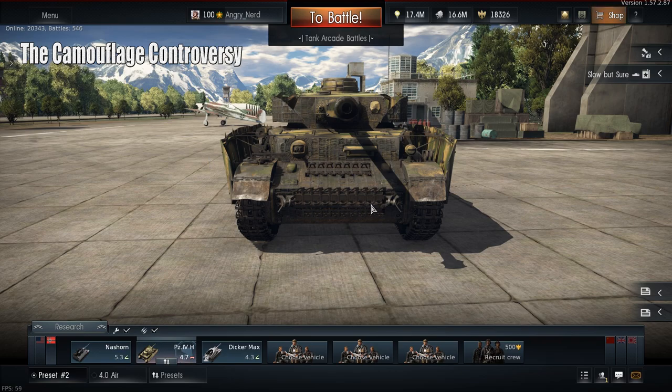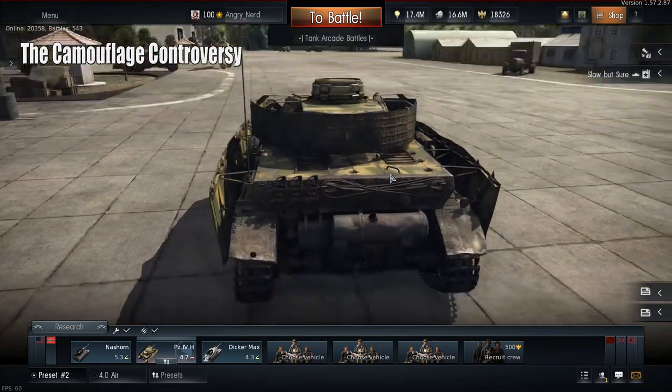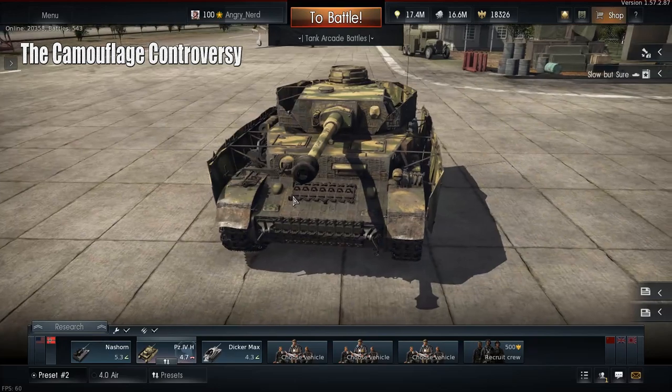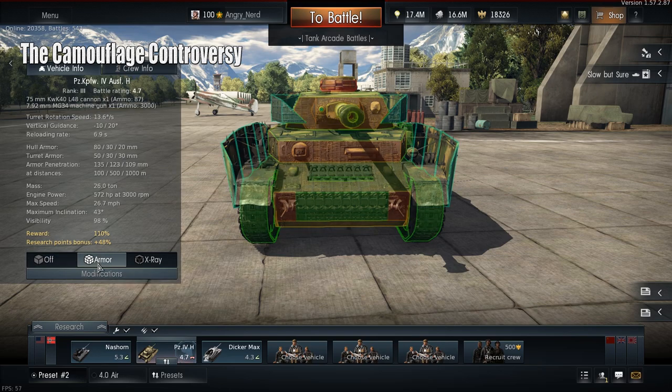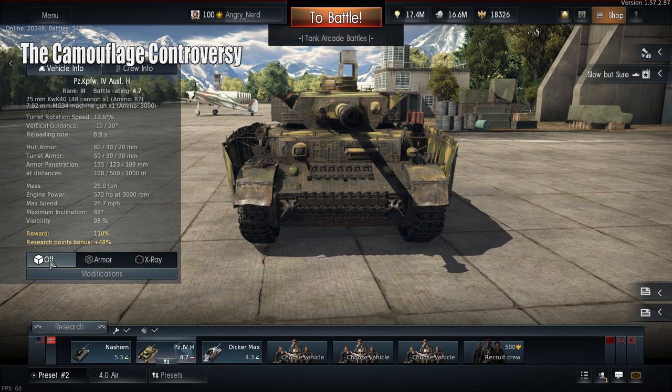You can see that standard it comes with a set of extra track on the lower glacis and a set on the upper glacis, and some on the back as well. Looking at the armor, the standard thickness is 80 millimeters and the additional track adds an extra 15 millimeters. On the front of the turret you have 80 and 50 millimeters.